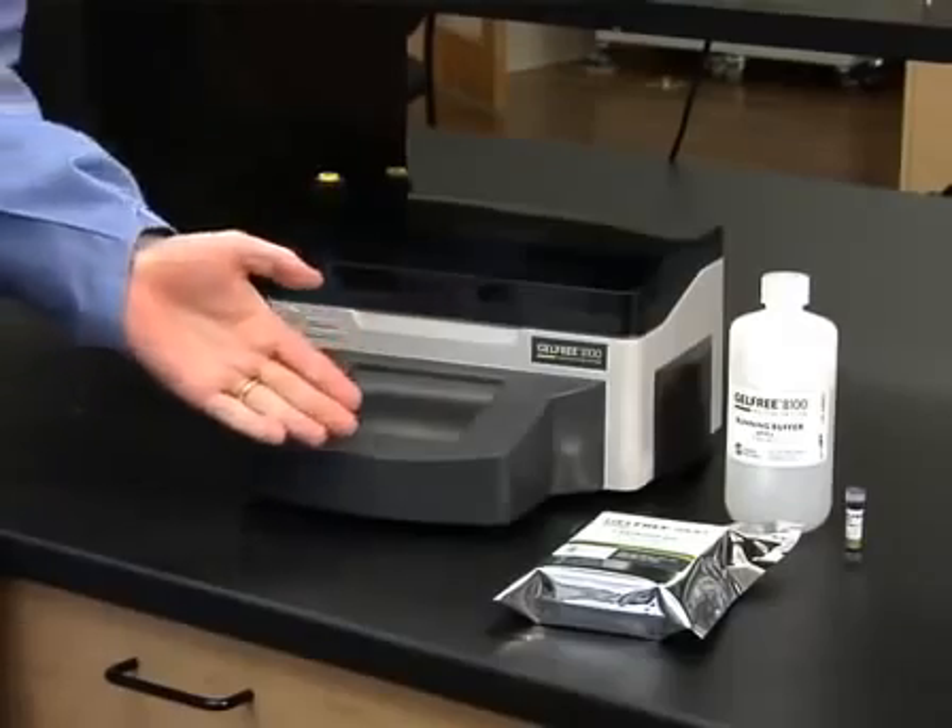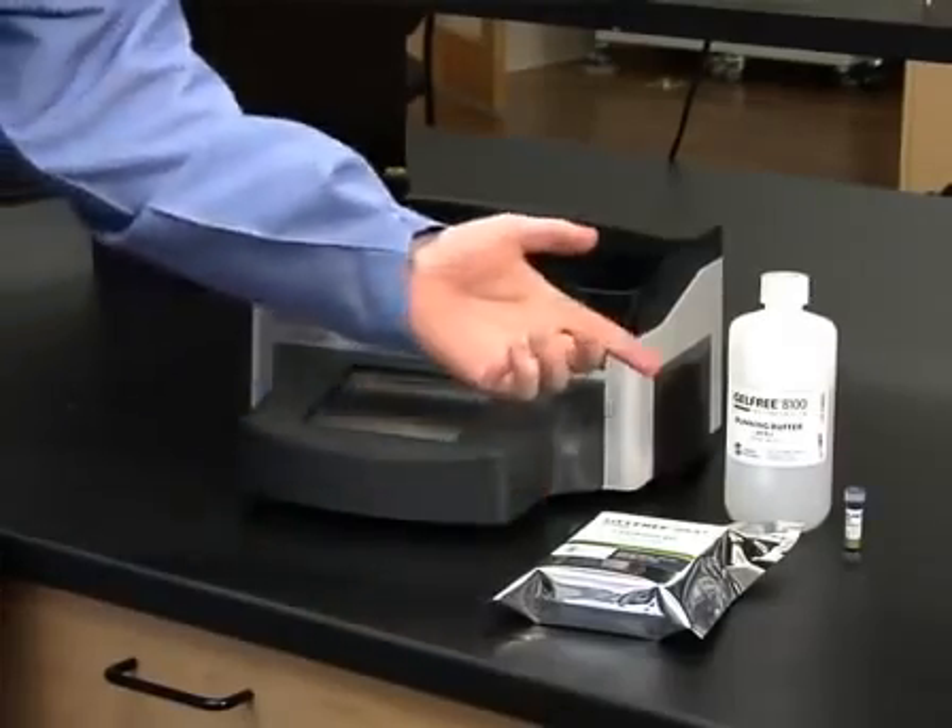Using gel-free, you can load up to one milligram of total protein per channel and reproducibly fractionate up to eight samples in about 90 minutes. The system includes an instrument, disposable cartridge, and all the buffers you need to perform the experiment.